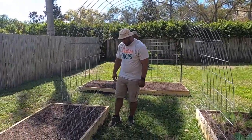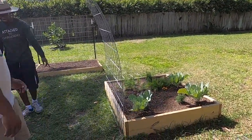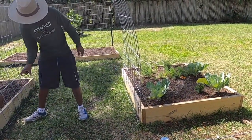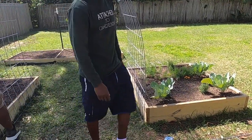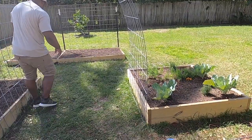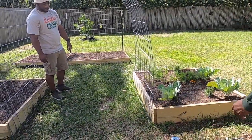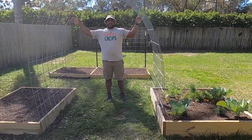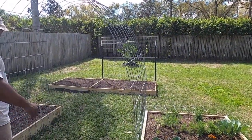I would just hook it there, put some stakes into the ground on both sides. Some people put t-posts right here, and some people put them inside the raised bed. But for hurricane season here in Florida you've got to think about it — you don't want it flying away.